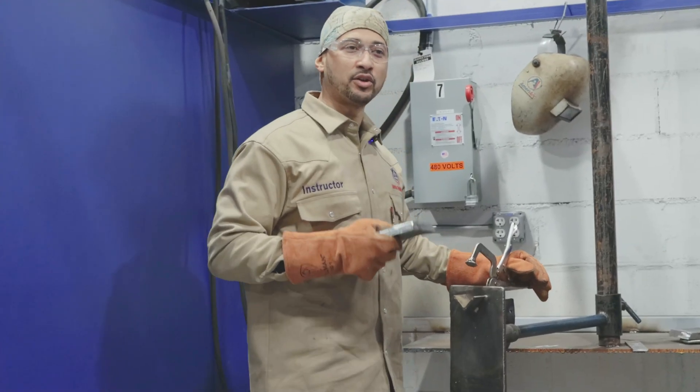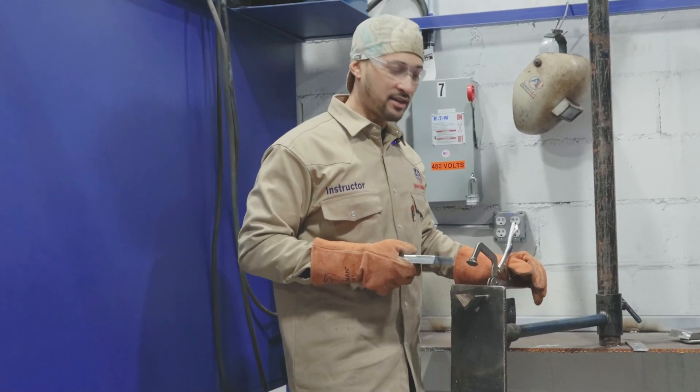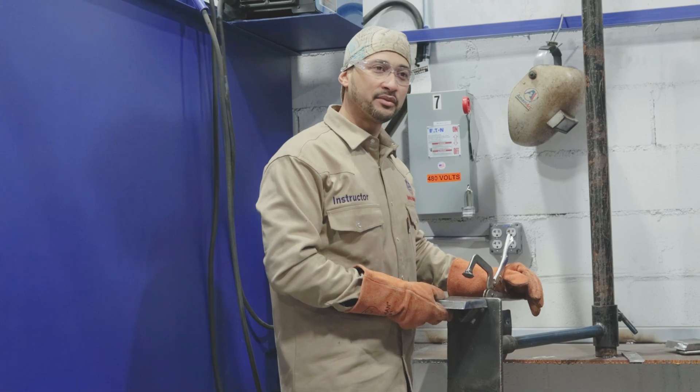We got our piece all cleaned up and ready to tack. We'll tack everything up and get to welding.